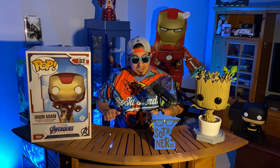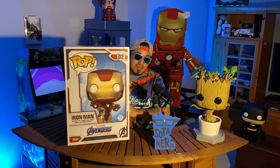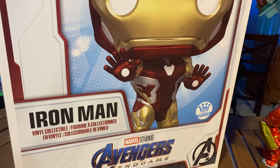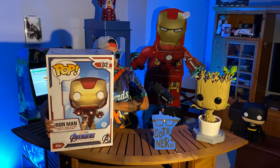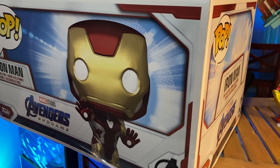Welcome back everybody to another edition of the Soda Nerds Collectors Corner. Today we are going to take a look at this 18-inch Iron Man.